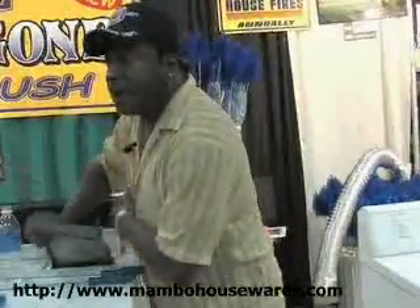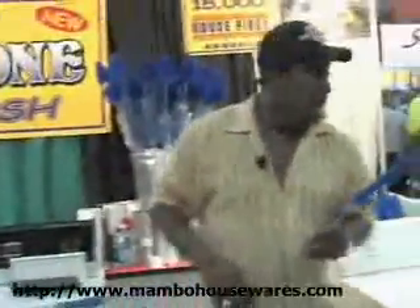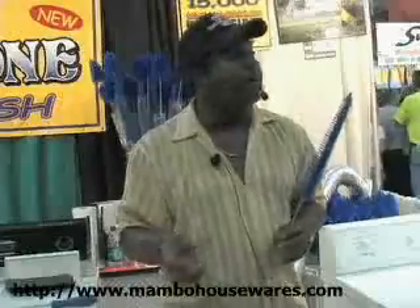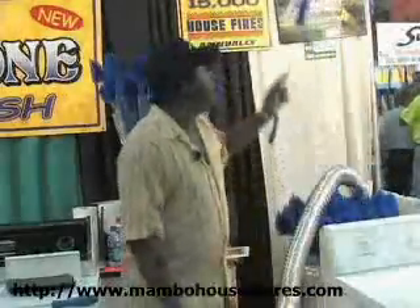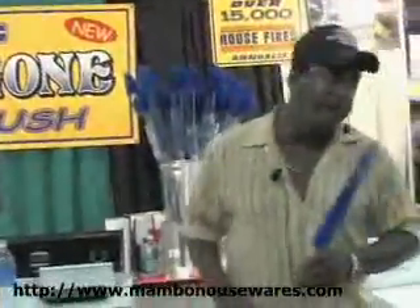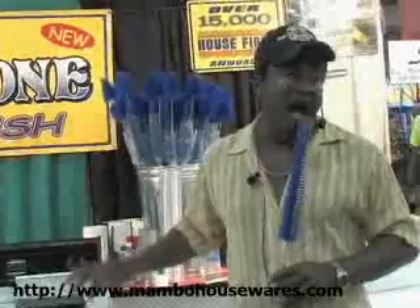Ladies and gentlemen, once you've used these three brushes — they deal with the three major parts of your machine — you'll see a big difference in the way your machine works. It cuts down your drying time, cuts down your electric bill, and it keeps your dryer from becoming one of the statistics. Last year, there were over 15,000 dryer fires because people don't take the time or know that you have to clean them.